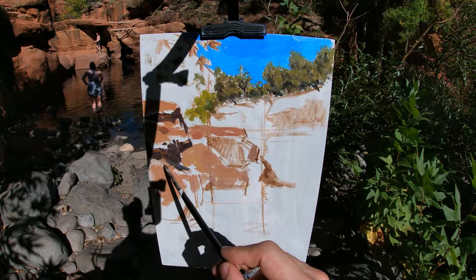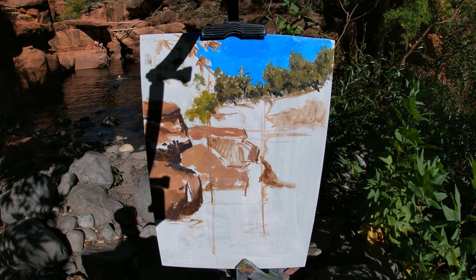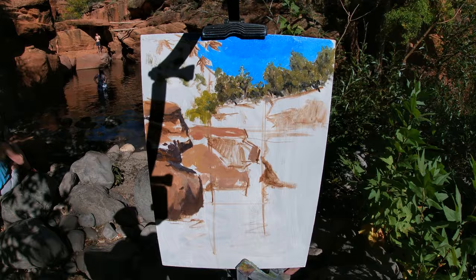I'm applying the paint thinly by dipping my paintbrush into my medium, which is just turpentine. I also add some yellow ochre to the shadow mix for areas of the shadows which are receiving more reflected light from the water or the surrounding rocks.